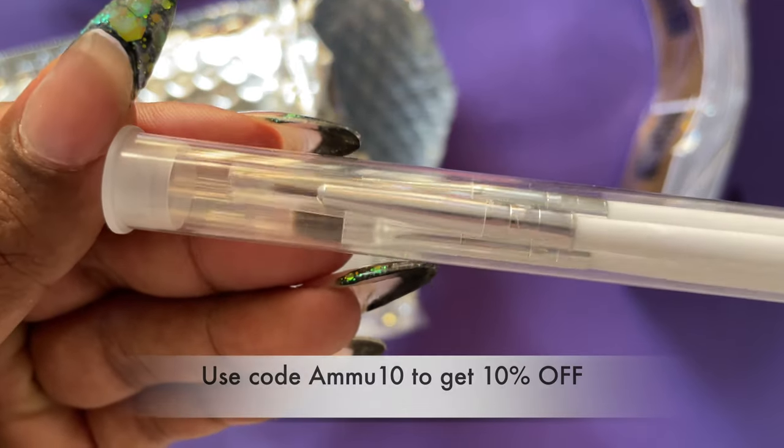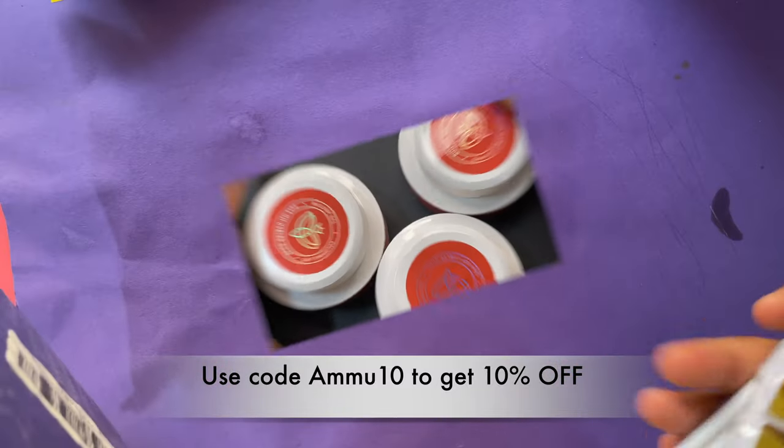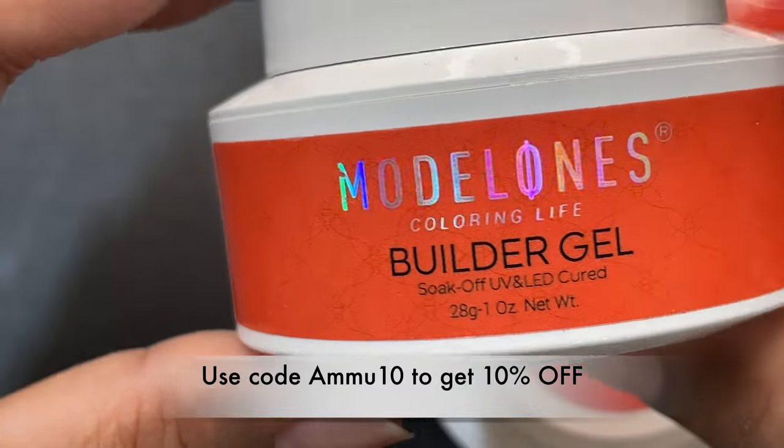These are the items included in the kit, and this kit is retailed at $29.99. You can find it on their website — I'll leave the links in the description box. You can also use my code AMMO10 to get a percentage off if you are planning to buy them.